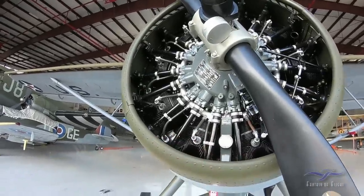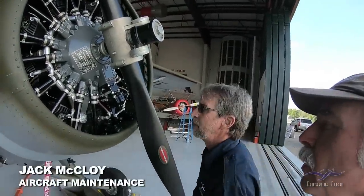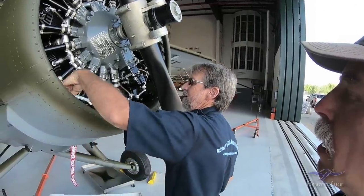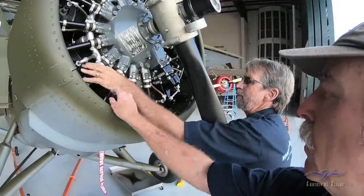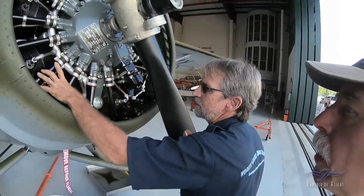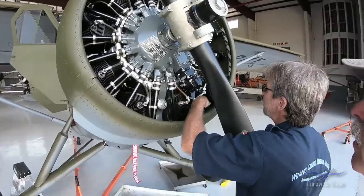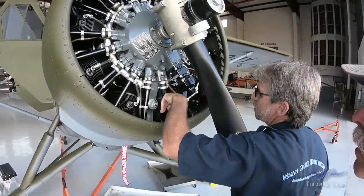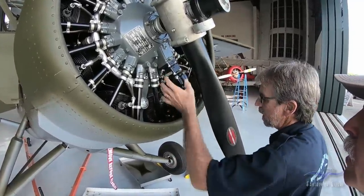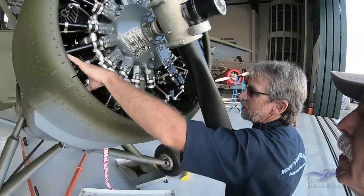We're going to pull these bottom plugs. These are the critical ones right here, so let's see where we got oil. Both of these two, because of the way the cylinders are arranged, the oil will collect in these two cylinders because the intake pipe is actually the low point. These cylinders here, as they go up, your exhaust valve is here so the exhaust is low. When the oil collects in the bottom, it'll run right out the exhaust on this side. But on this side, it collects in the intake pipe.